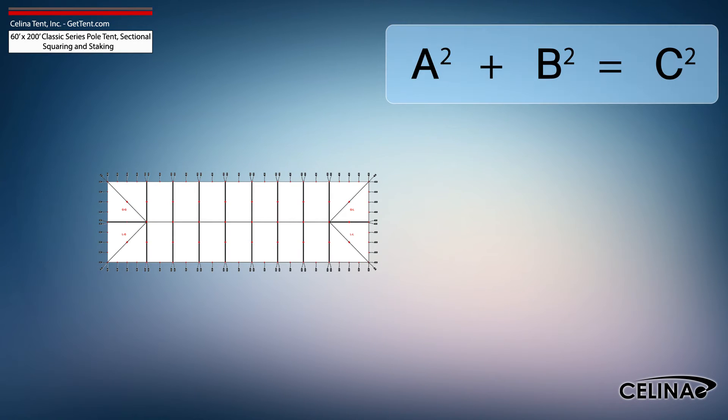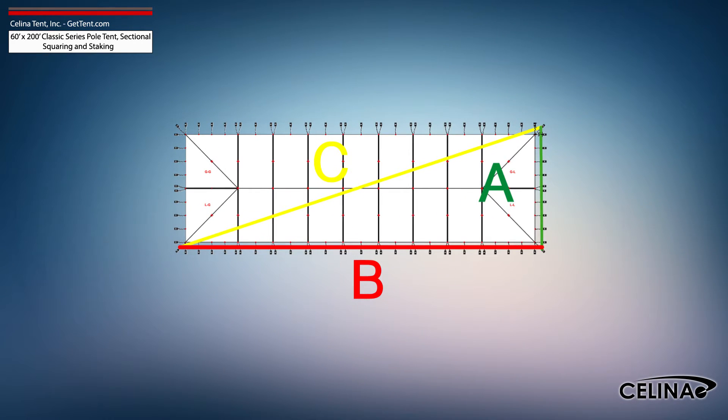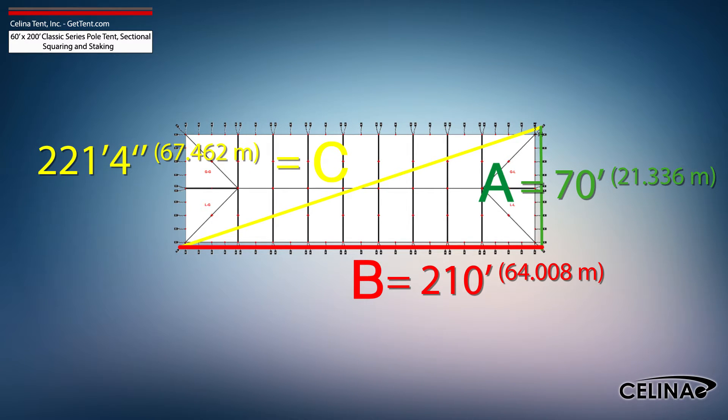Using the Pythagorean theorem and adjusting out for 5 foot staking, the entire tent footprint will be 70 foot by 210 foot with a 221 foot 4 inch diagonal length.